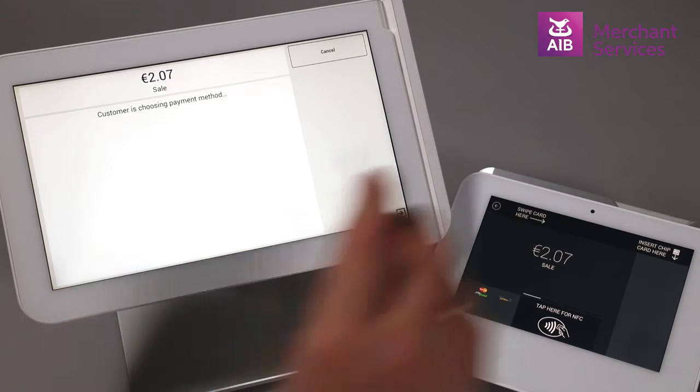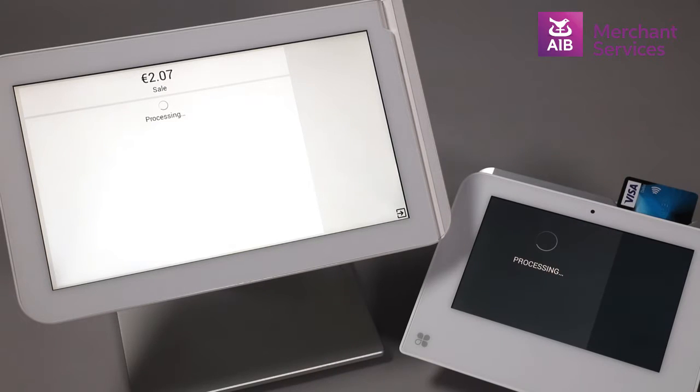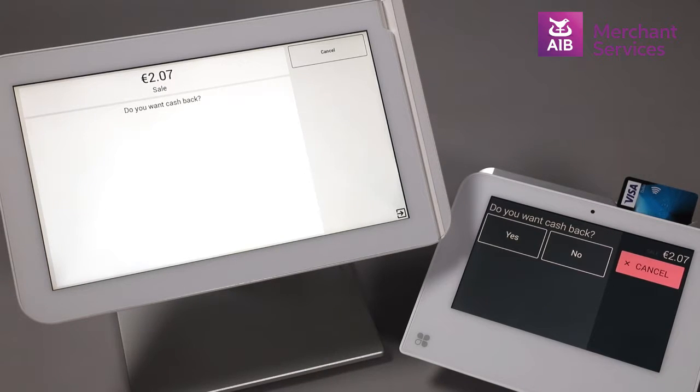The cardholder then inserts their card into the Clover Mini, and the option for cashback will appear on the screen. If the cardholder selects No, the transaction will proceed as normal.